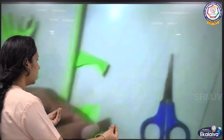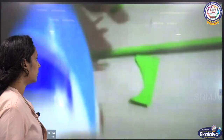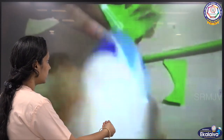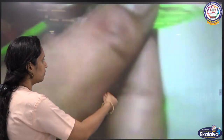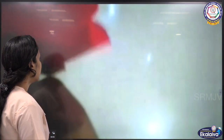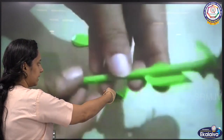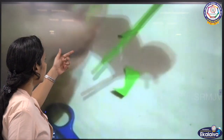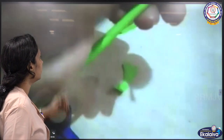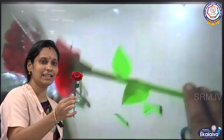Both leaves are ready. Paste glue and take those leaves. Paste one leaf on the upper right side of the stem and another leaf on the left side — up and down. Rose is ready, children. Thank you.